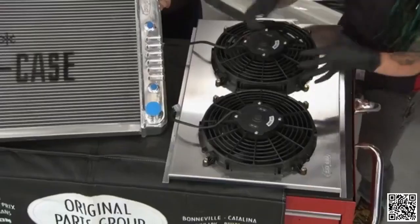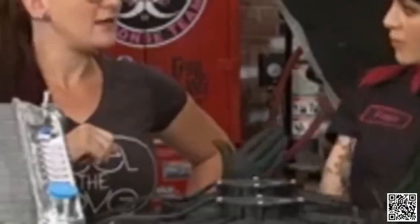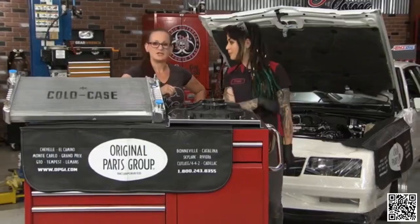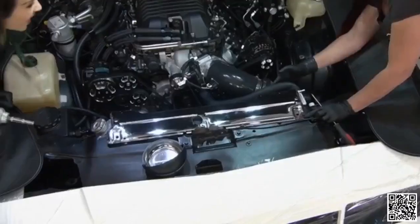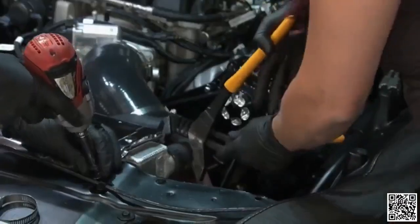Since everything here is pretty custom, we're not sure whether we'll be able to slide the two units in together or one at a time. So we'll take out the old one first and then assess. There's a bit of a kink in the old hose there — that's definitely going to help with flow. It just did not want to come free.